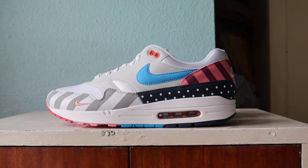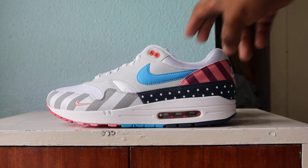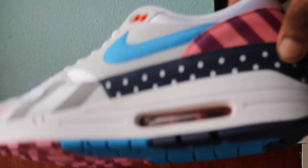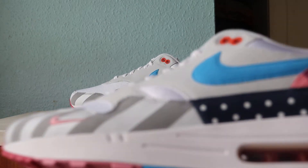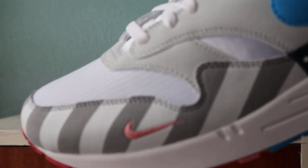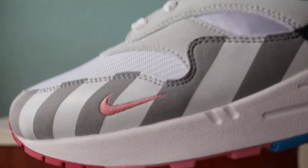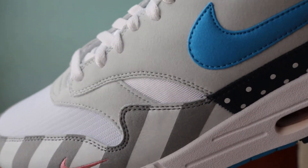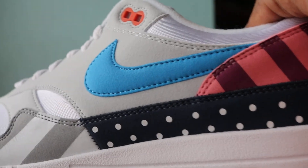On the upper towards the toe we have stripes — it's like a wolf gray and a darkish gray. We have a polka dot mudguard as well, so it's two pieces to the mudguard. We have white mesh on the toe.